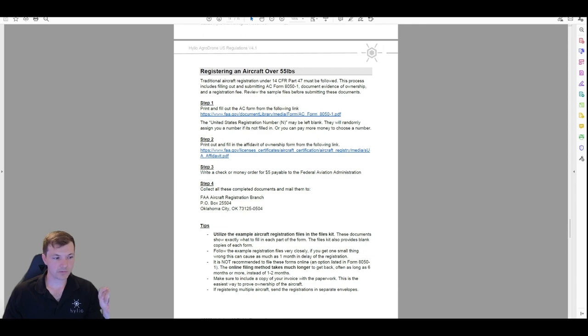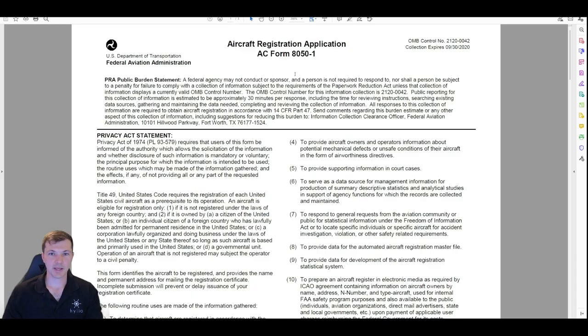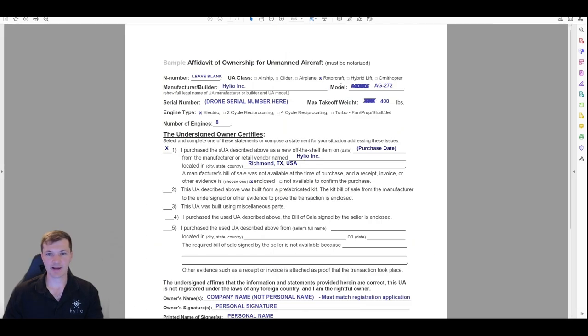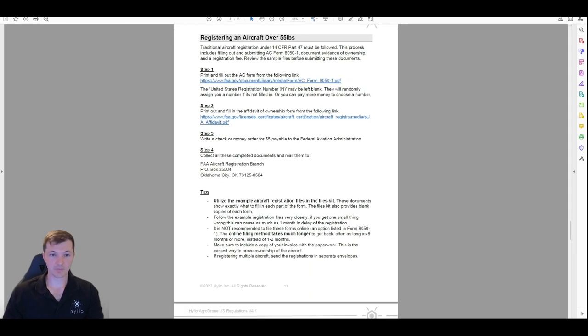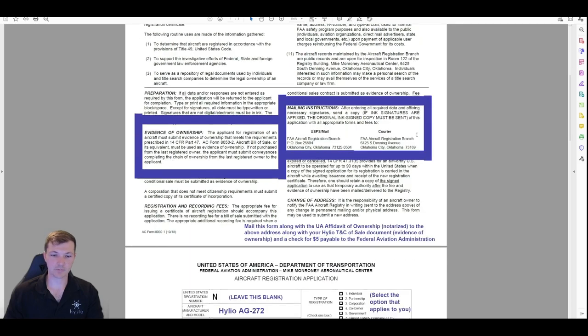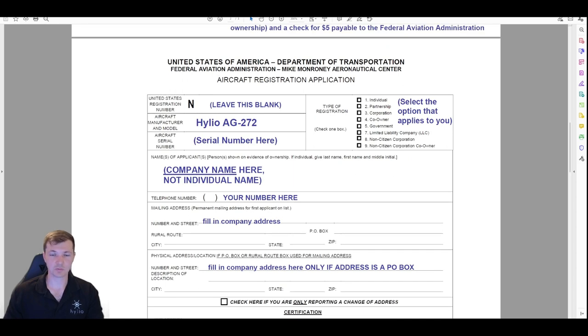For aircraft registration over 55 pounds you need two things: form 8050-1, the actual registration form, and an affidavit of ownership which needs to be notarized. We're going to take a look through each of these forms and give you some tips. Big recommendation: use the example forms — they make things quite a bit easier. Starting at the top on the actual registration application, it asks for an N-number — just leave it blank.